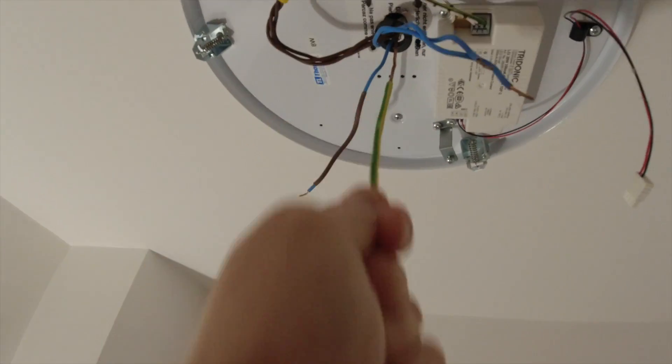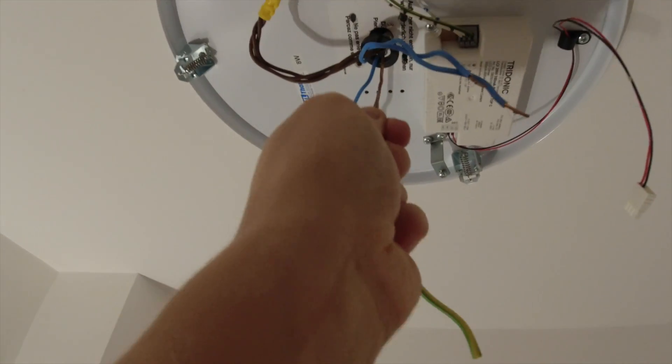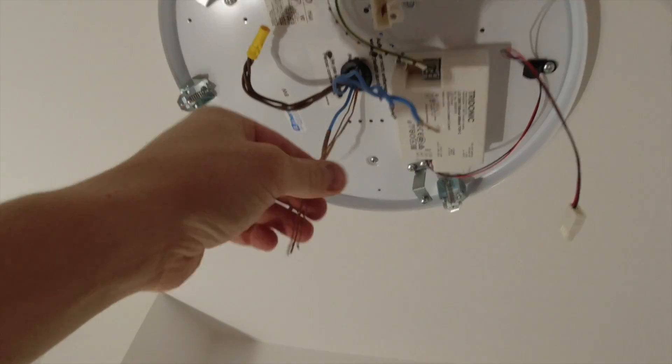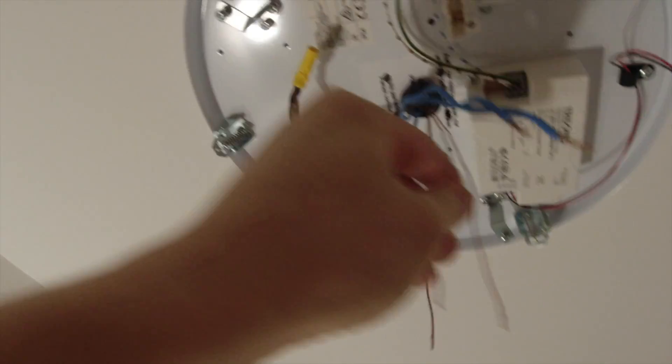Try and keep these earths separate in different sleeving - it just makes it a lot easier to work on in the future and also for testing. Right, untwiddly-twiddly those and we can find the switch wire, which will be that one there.